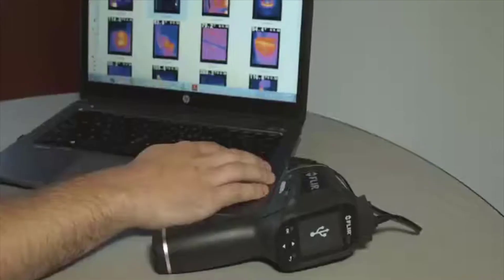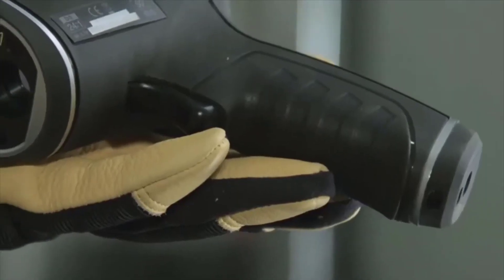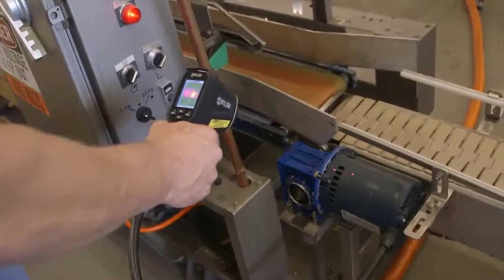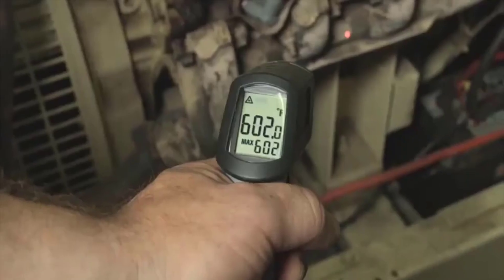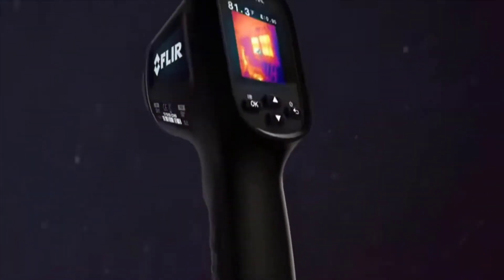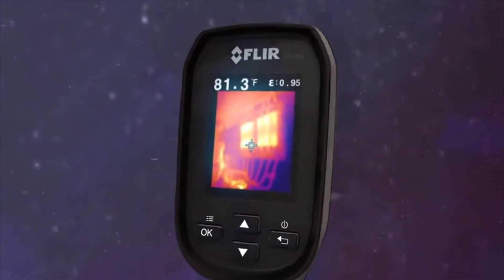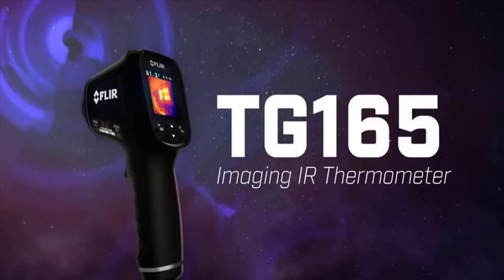You can ditch the clipboard — show customers where problems are immediately, or download stored images and data and whip up a report later. The TG165 is light and compact with a contoured grip that feels great. It's job-site rugged, backed by the best warranty in the business. Nothing else this affordable beats the TG165 on performance. Stop working blind with an ordinary IR thermometer — see the heat with FLIR's imaging IR thermometer, the new TG165. See more videos and details at FLIR.com/TG165.